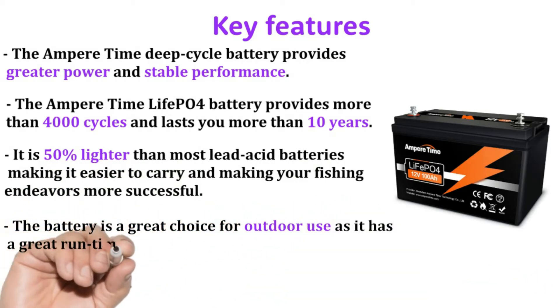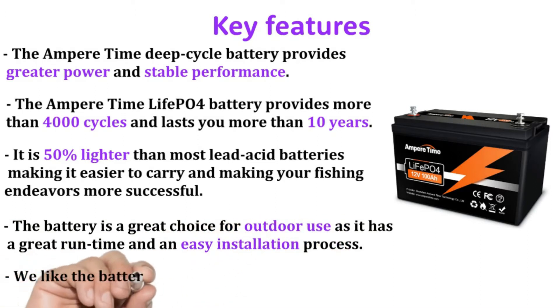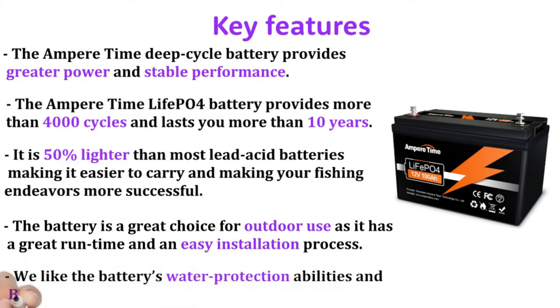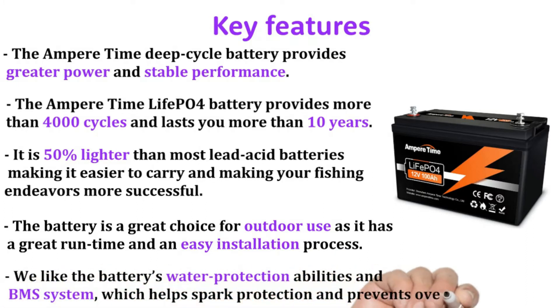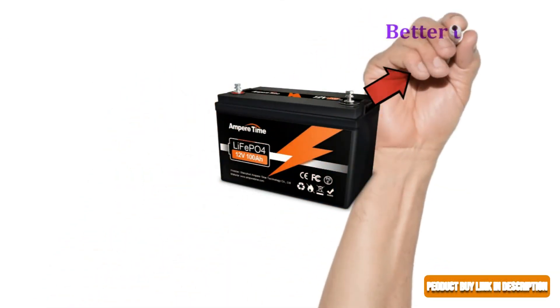The battery is a great choice for outdoor use with a great run time and easy installation process. We like the battery's water protection abilities and battery management system, which helps with spark protection and prevents overheating.